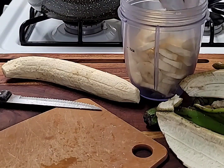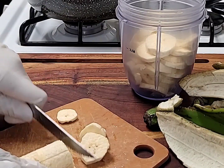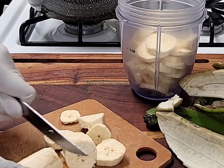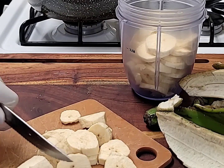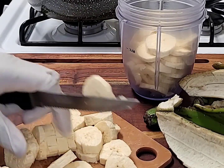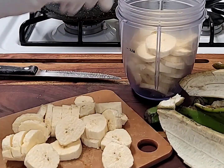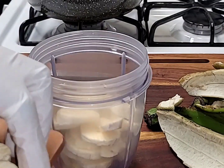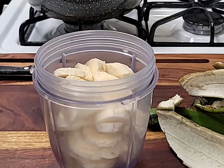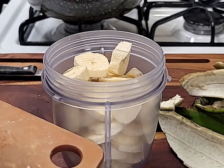I just finished cutting up my first plantain and added it to the cup. Now you want to cut the second plantain up and put it in the cup as well. You want to wash it thoroughly to get the residue off. Add your plantain to the cup, then I'll go off camera and wash the plantains to clean the residue and bacteria off it. That's what it looks like — now we're going to get ready to blend the plantain.